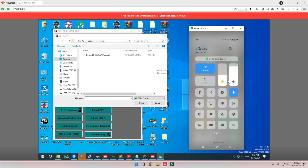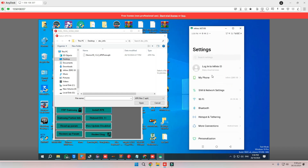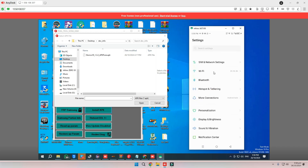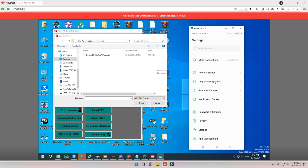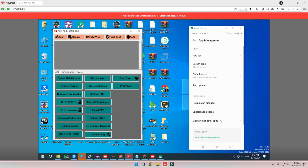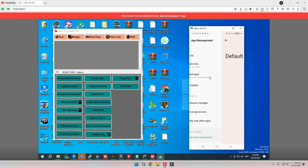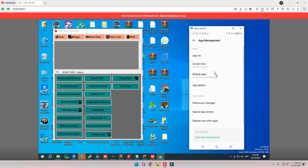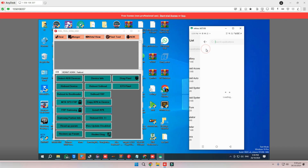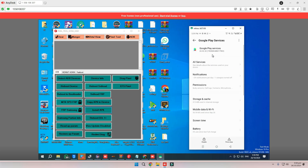Go to your mobile app settings, then go to settings and open app management. Go to the apps list. After that, search for Google Play Services and clear storage there.